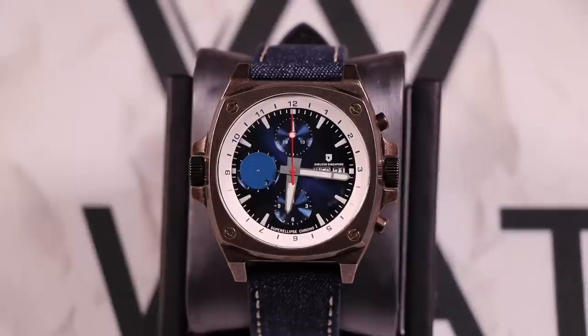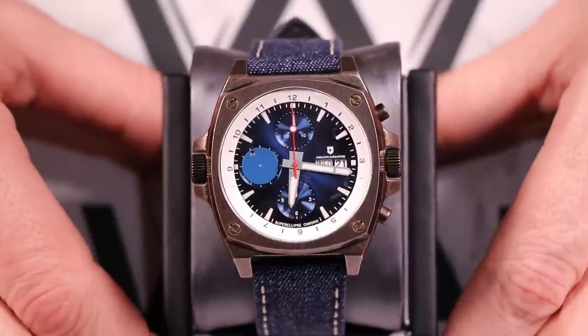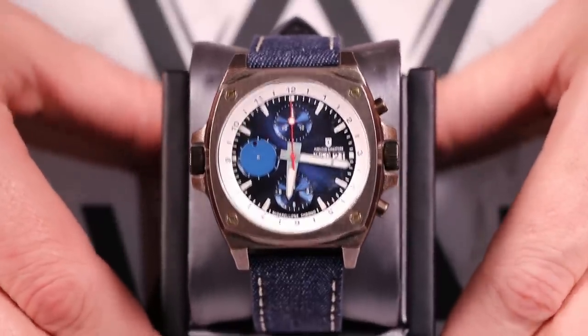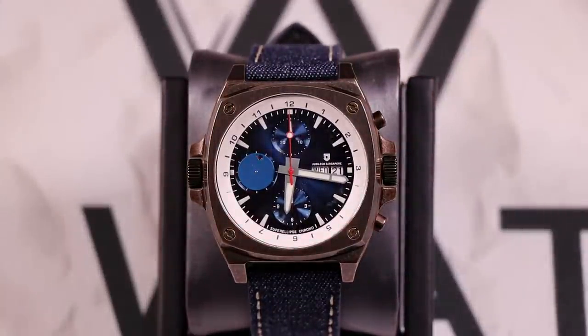This watch is on a blue jean leather strap — my first blue jean strap — and it adds a really neat texture to that aged rose gold case. If we take a closer look, you'll also see there's a sunburst in that blue dial on that chronograph. Really deep blue sunburst. Loving the color combinations on this.